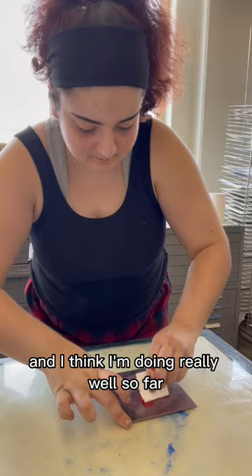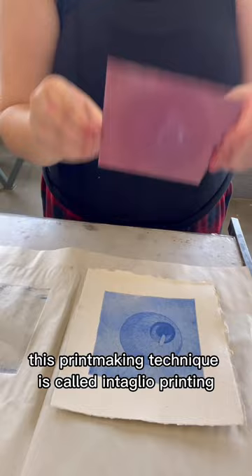This is also my first time taking a printmaking class, so I'm very inexperienced at printmaking, and I think I'm doing really well so far for just being an amateur at it. This printmaking technique is called intaglio printing — it's where you use acid to etch a plate and then make prints with it. Let me know if you want to see more printmaking videos from me, because I absolutely love how this print turned out.